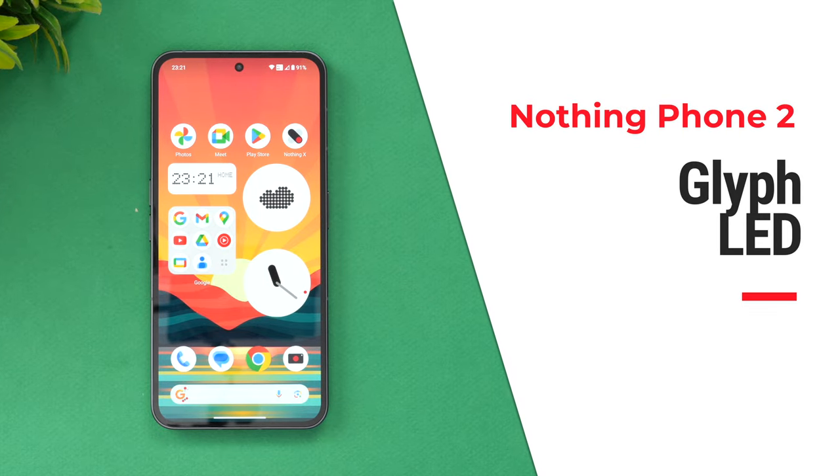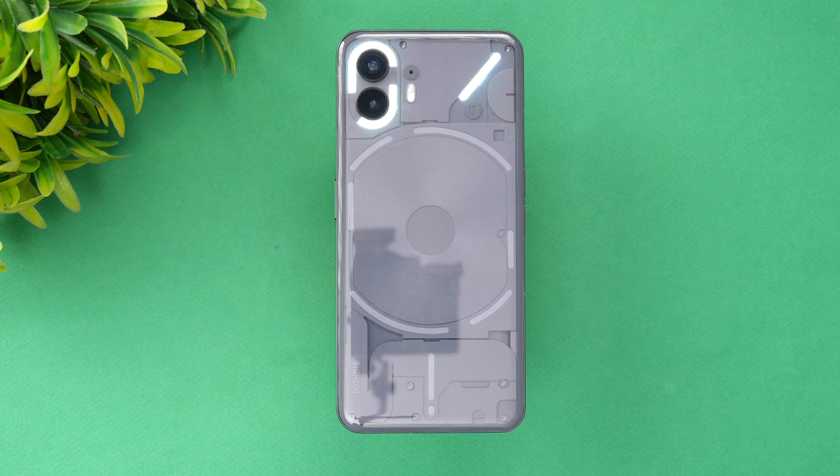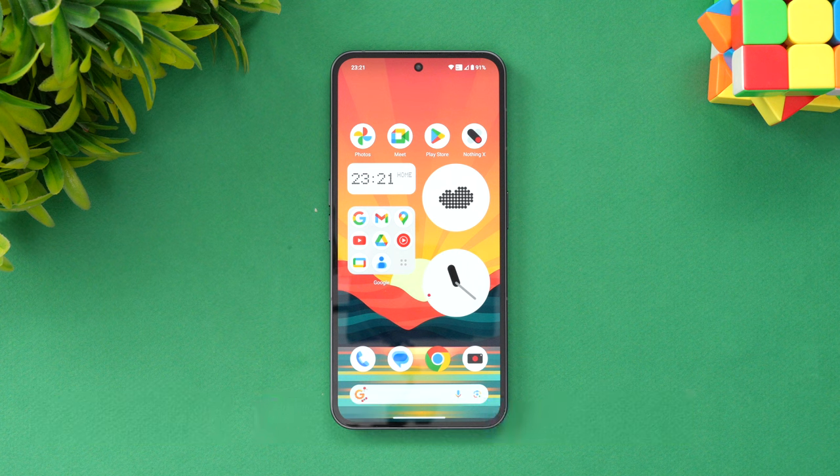The Nothing Phone 2, just like the Nothing Phone 1, has one interesting speciality — the glyph light. The glyph light is the LEDs available on the back panel. Nothing has improved the glyph lights and made them more usable, with a lot of additional features added, making it even better than the Nothing Phone 1.